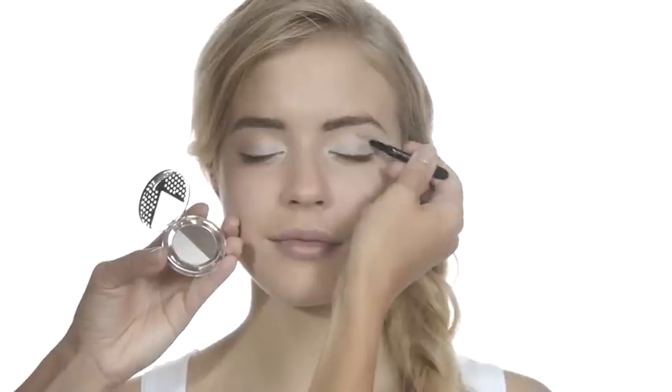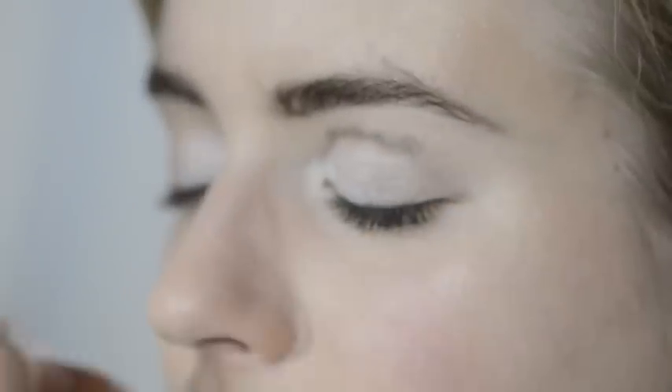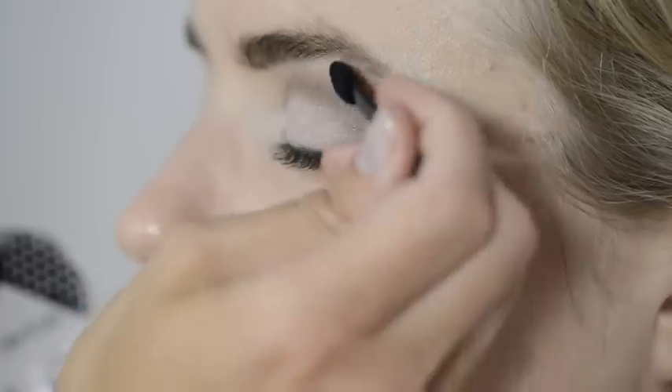Use the small end of the applicator to apply the darker shade around the crease of your eye. Then switch to the farther end and blend the shadow outward towards the brow bone. For a really nice soft finish, you can use the Verimi blush brush to finish blending.